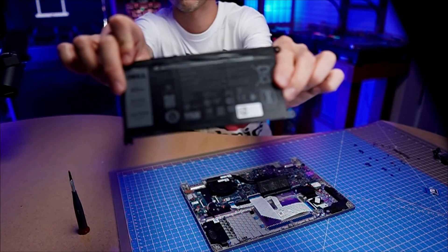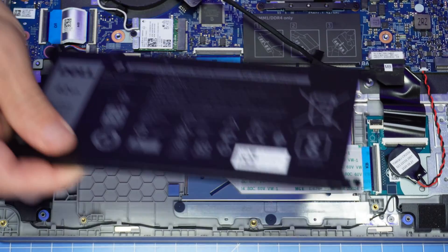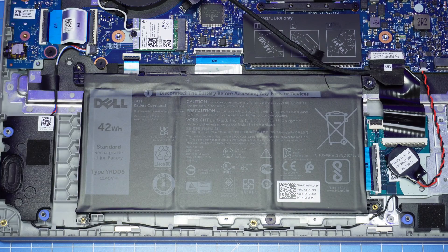With the exception of hard drives and memory, all parts are guaranteed Dell Genuine and include a one-year warranty. All orders ship out the same day. The installation is as simple as retracing your steps in reverse.